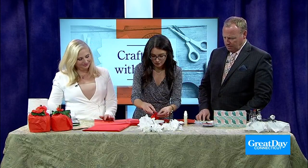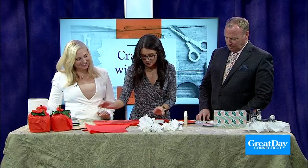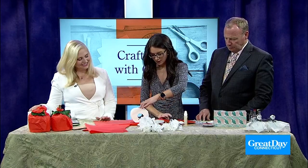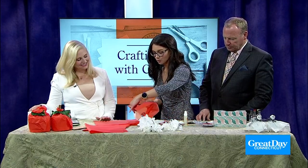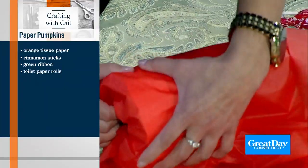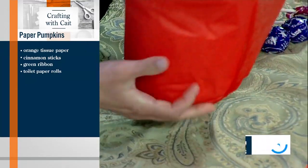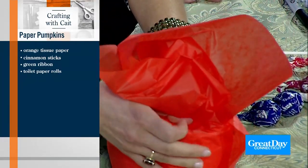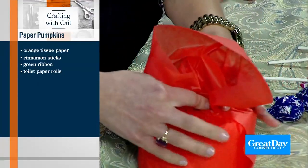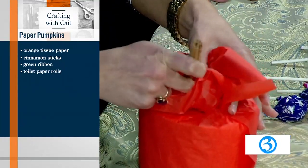Take two sheets of tissue paper and place the toilet paper roll just past the halfway mark. Rolling it is the best way — as you roll it, you tuck it in at the center, just for the bottom part. You're wrapping the tissue paper around it like a gift wrap. Then tuck it in and take a cinnamon stick — that's your pumpkin stem.